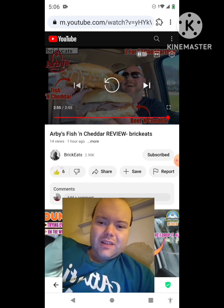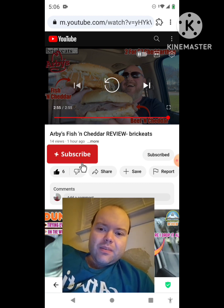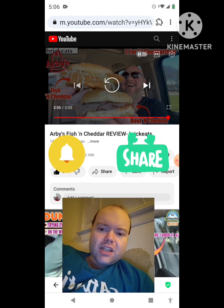Awesome video — I give it a thumbs up and I hope you all enjoyed this reaction video. If you're new to my channel or to Brick Eats' channel, make sure you subscribe, give both our videos a thumbs up, hit the notification bell, and share both of our videos with your friends and family.